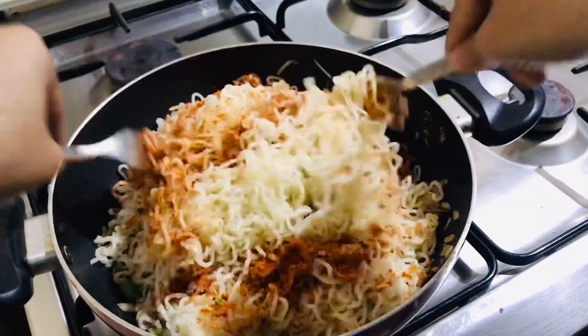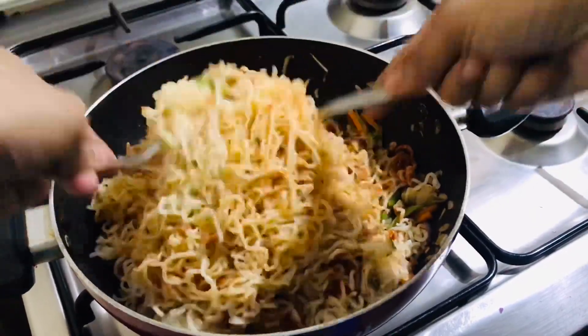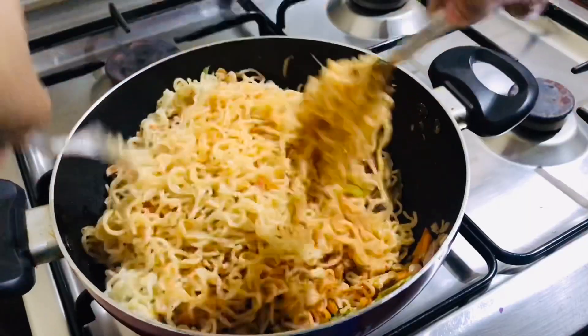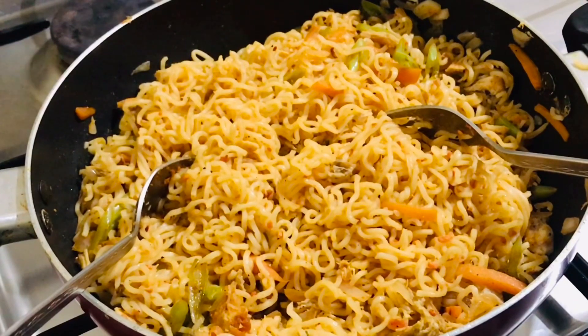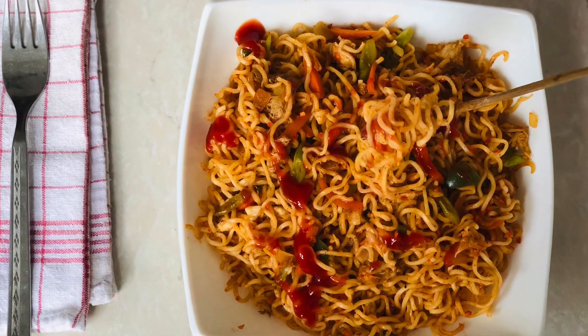Mix it in a non-stick pan using a fork. Add tomato sauce on top. If not, we can add soy sauce and chili sauce — 1 tsp of tomato sauce. There are noodles in the bowl; add them in and it will be perfect.